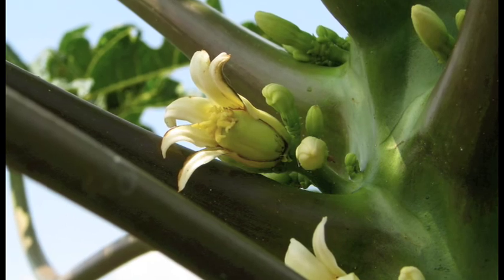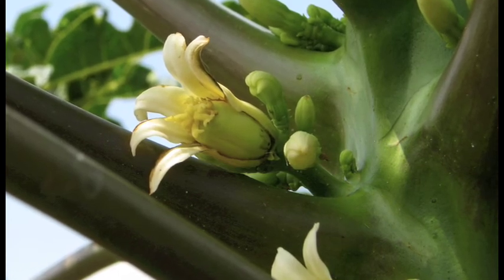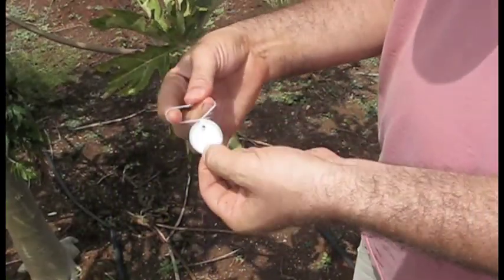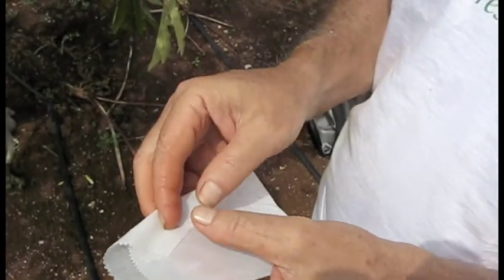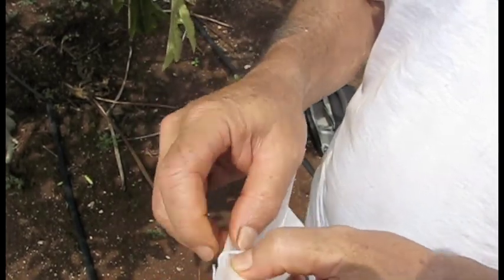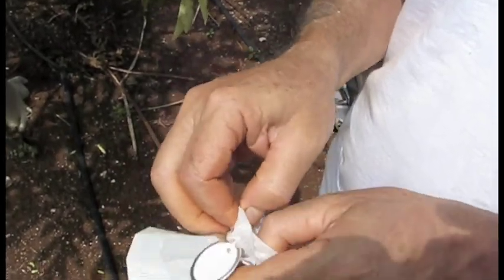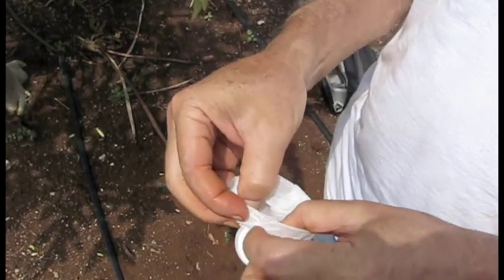Once you confirm your trees are non-transgenic, the next step is to bag flower buds on your preferred hermaphrodite papaya plants to exclude pollen from other trees, including genetically engineered papaya plants. There are several ways to cover flowers. The method shown here involves making a loop with the string of a tag, on which should be written the date of covering, the variety, and the tree number. These waxed paper bags are folded in three at the opening, and the loop of the tag is slipped over the opening. The opening of the bag is then folded down to form a collar over the string, and the side of the bag can be slit near the opening to make folding easier.